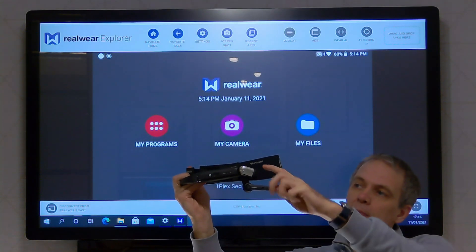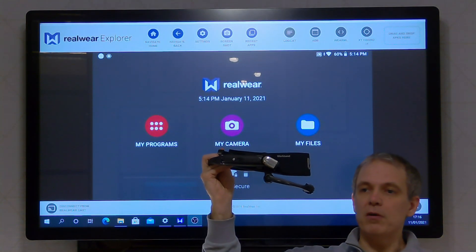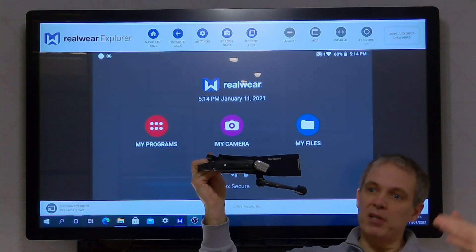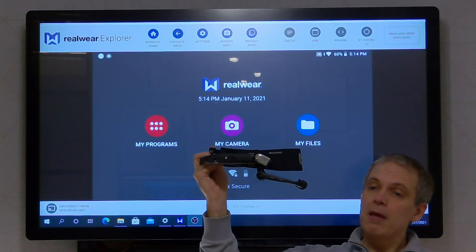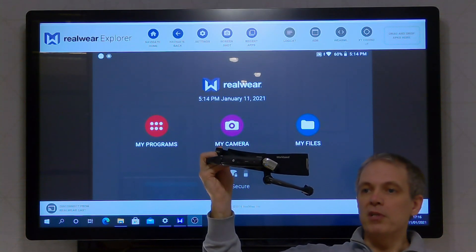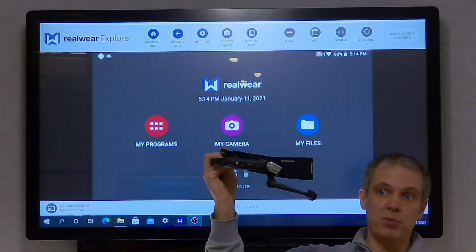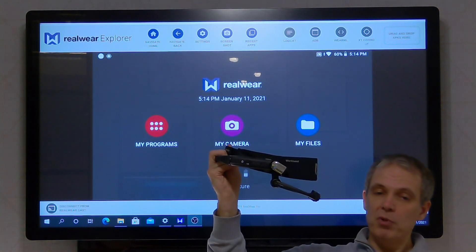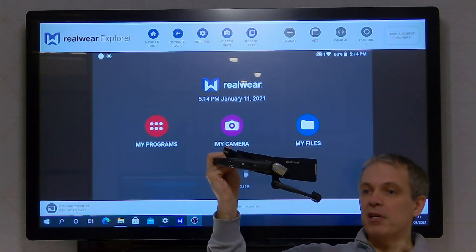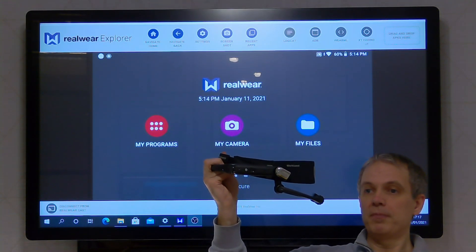There's a camera here that is in line with my eye, so the idea is that when we're on a Teams call the camera is showing the remote participants exactly what I can see. The kind of time I might use this — maybe if I'm on site doing a survey, I don't have the experts with me there on site, but they can be sitting remotely on a Teams call and directing me. I've got both my hands free so I should be able to work unobstructed.